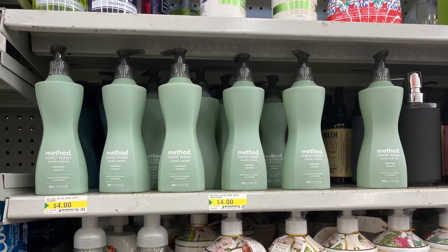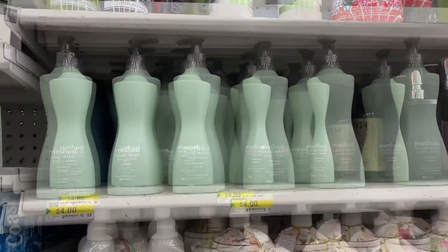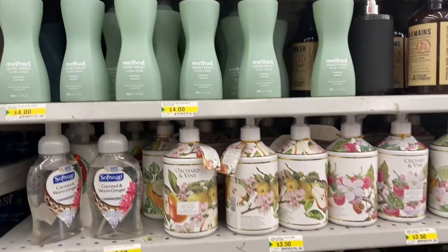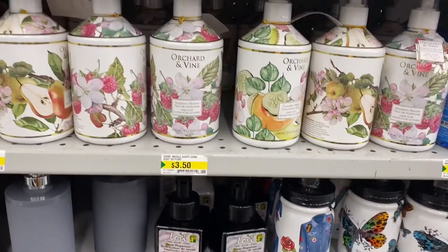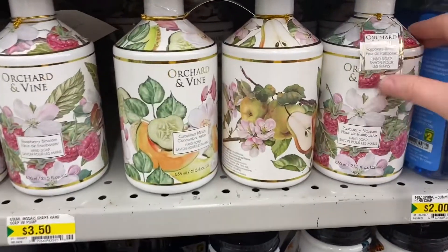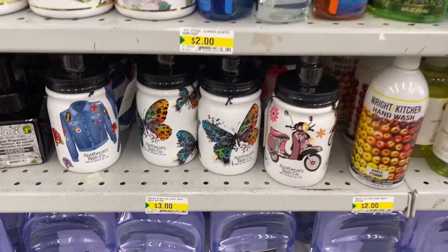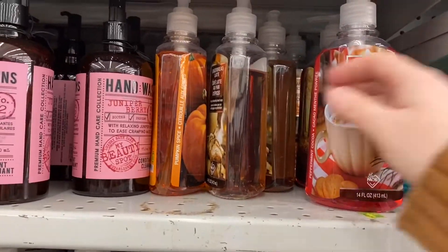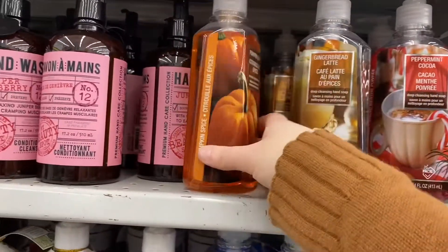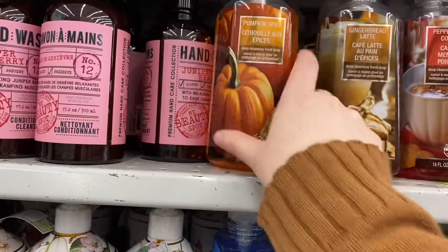And they had the Method soap at $4.00 for that. And they had Dove soap as well. This soap was $3.50 — Orchard and Vine — not a bad price. They had cucumber and melon there. This soap was $3.00. And they had this fall or almost Christmas soap — gingerbread latte, peppermint cocoa, and pumpkin spice. They were $2.00 — so if you want to put them away for fall and winter.